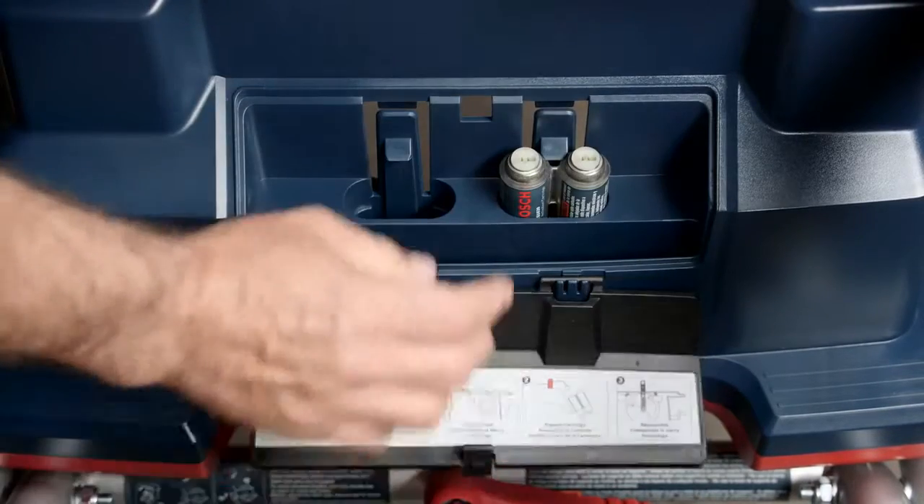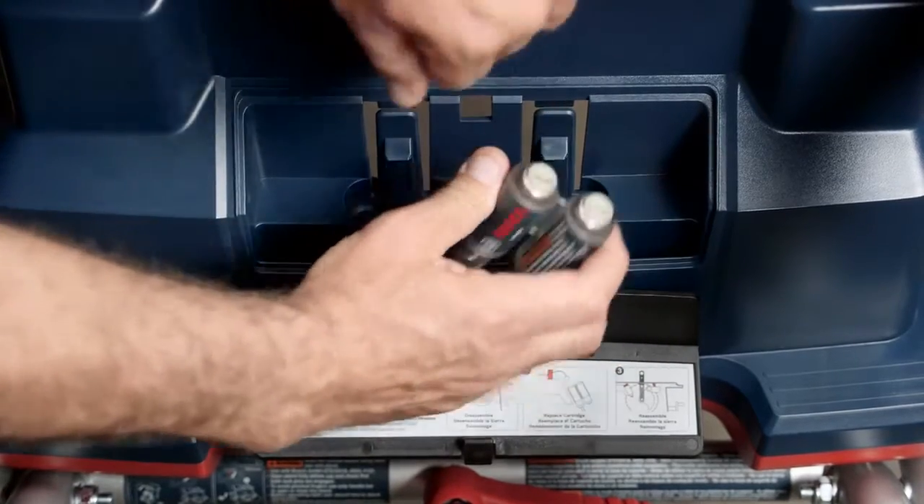If this is your second activation, you'll have to use a new cartridge, which can be stored on the side of the tool until it's needed. If this is your first activation on this dual activation cartridge, you can flip it to use the unused cylinder.